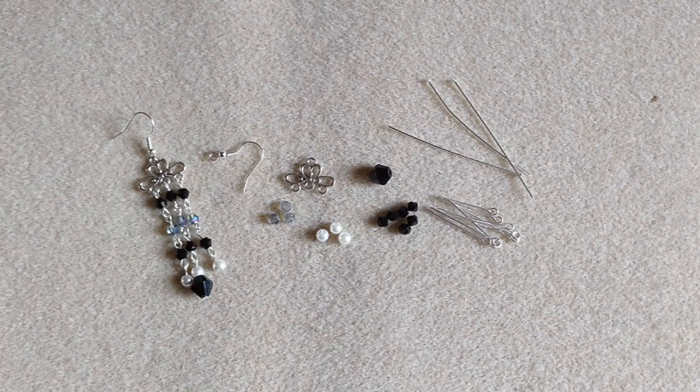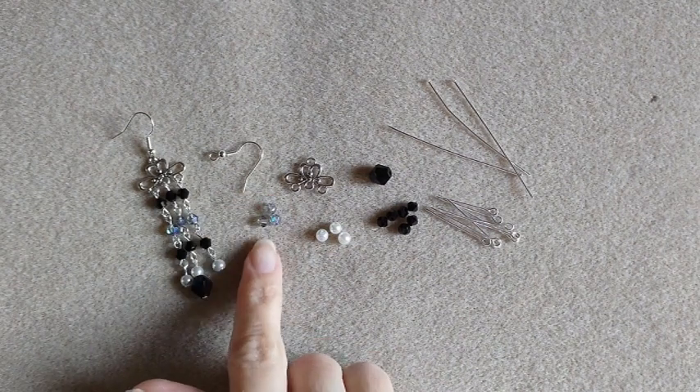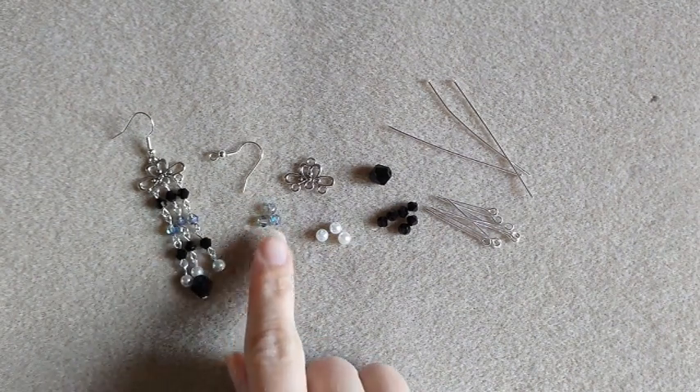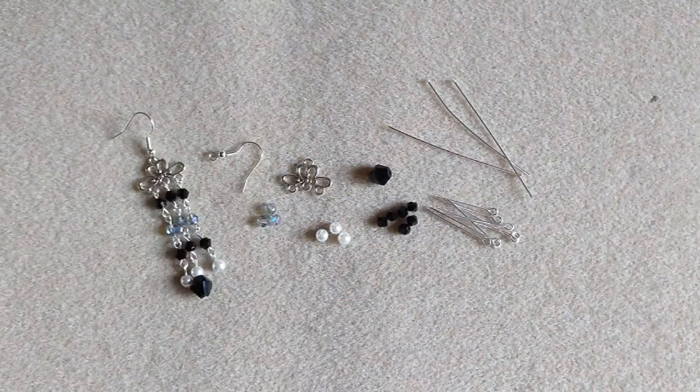They are affiliate links. The purpley clear bicones and the links I did get from Teemu.